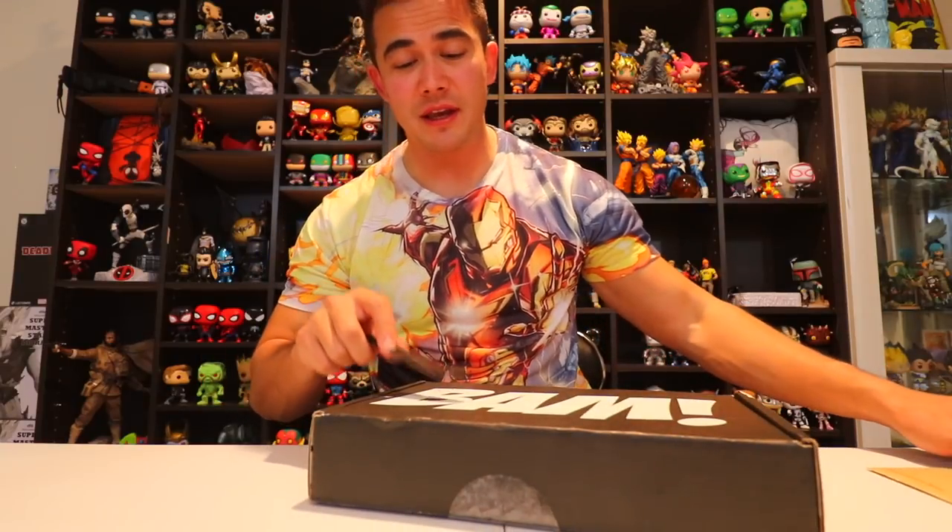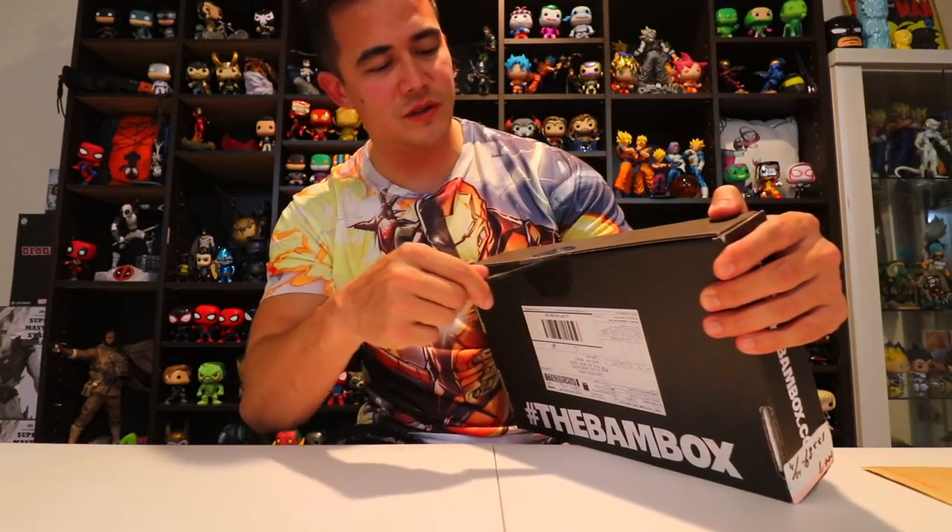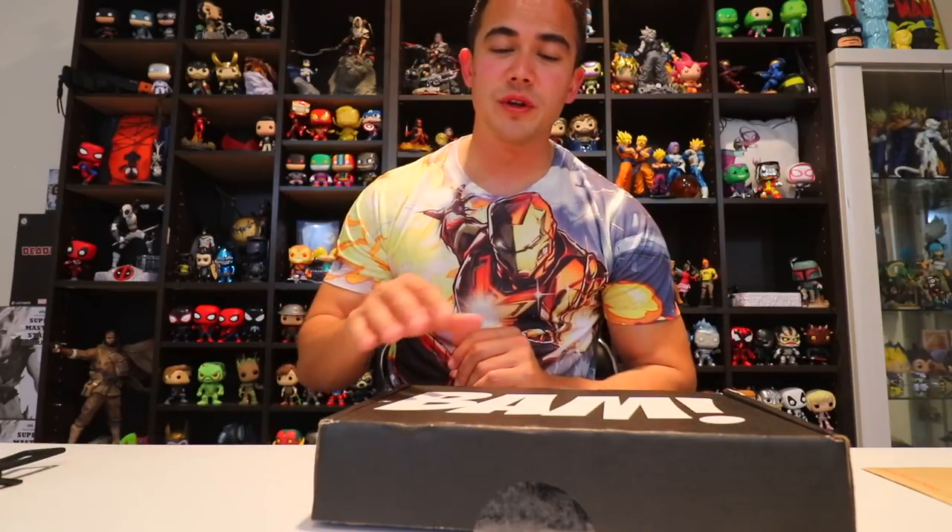Bam Box! I haven't done an unboxing in a while, but I'm very excited because Bam Box always has some kind of awesome artwork. I hope I didn't just jinx the box, but usually they have some really good artwork.